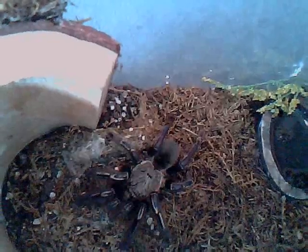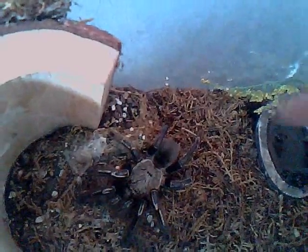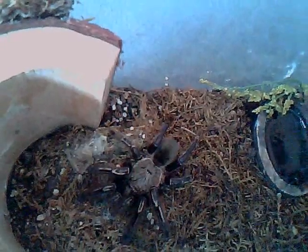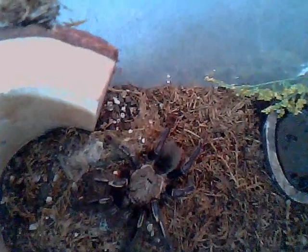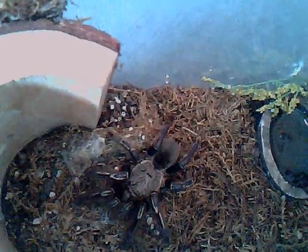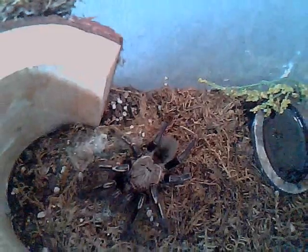The second sign to look for is discoloration of the tarantula. You can see a lot of her skeleton leg patterns are gone — you can see the back few legs, there are no skeleton patterns and it's starting to fade. So you have to look for fading colors.